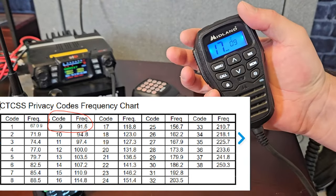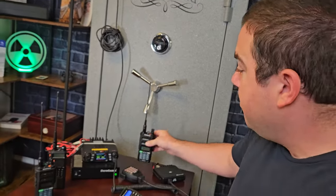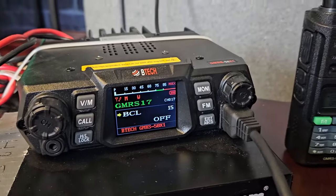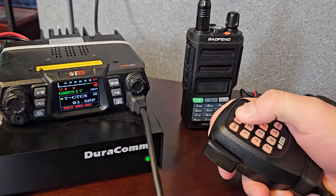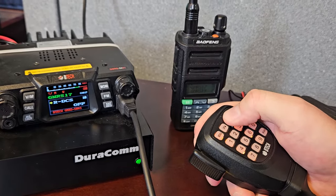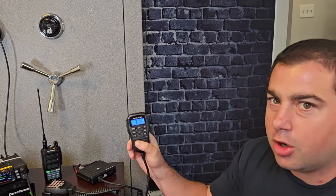To match up with my privacy tones — 91.5 on receive and 91.5 on transmit — it's actually number 9 on the Midland screen. We'll put the chart up so you can see it. This is why I like BTEC products — this is a BTEC 50 watt base station. The menus between all the Baofeng and BTEC products are exactly the same, so there's no confusion. The Midlands are very well-made radios, I just wish the tones were coded the same so you didn't have to use a chart to figure them out.